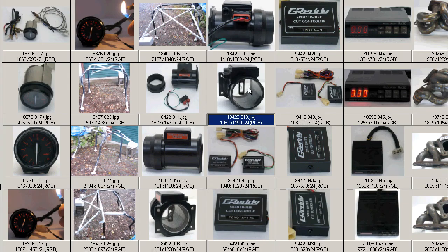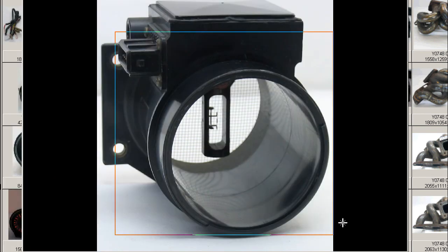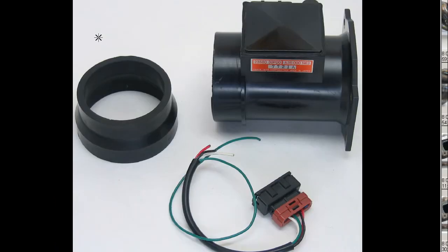Moving on to the engine side, where the mesh has been removed, and you can see the filament there clearly in great condition. So a Z32 AFM from Japan with plug and step-down adapter, made in Japan, from Japan.